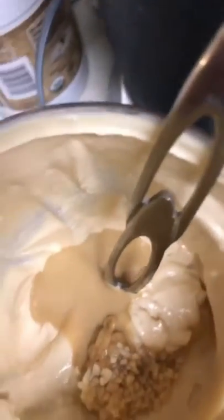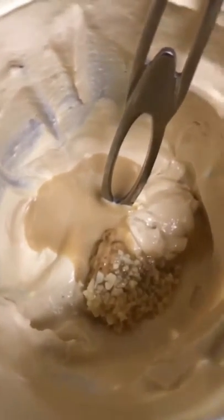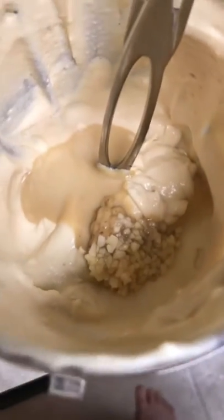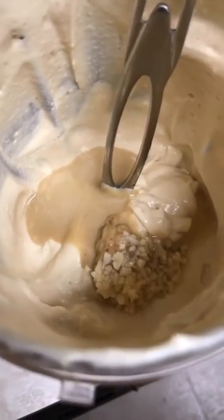Look at it — it came out so creamy! Now I'm going to taste it. Delicious, really delicious — you definitely should make this. I added a drop more garlic, a bit of tahini, and a little bit more mustard, but you'll make it to your liking. This is really delicious and enough for like 10 people.